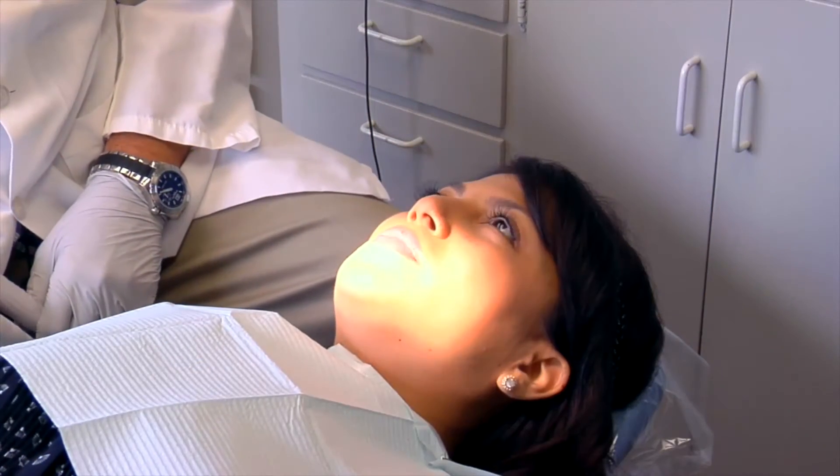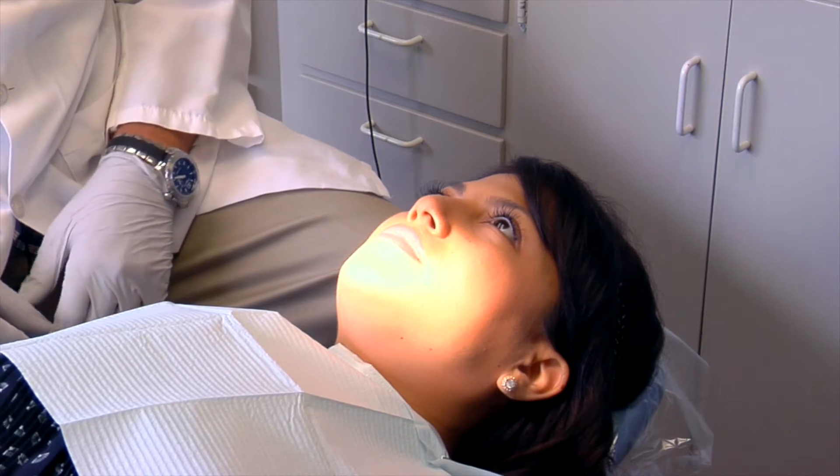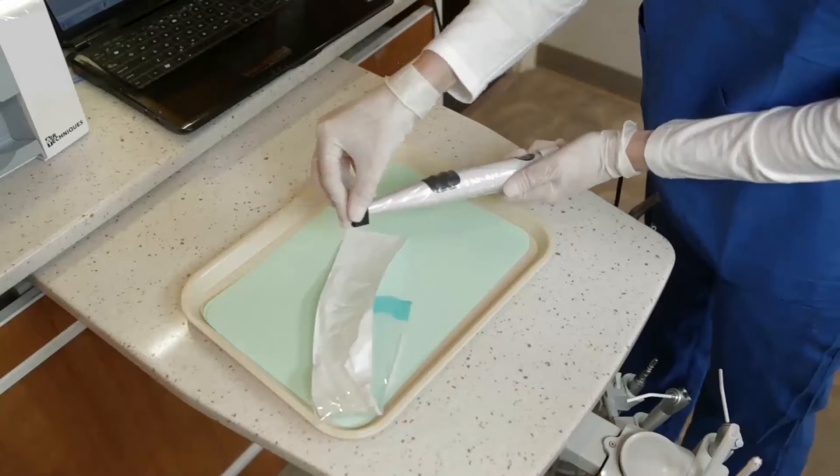Now let's talk a little bit about how Spectra works. Today we have a patient here — this is Sheena. Sheena is ready to have an exam done on her. Most of the time in our office this device is being used in the hygiene room, after a hygienist is finished cleaning the patient's teeth.